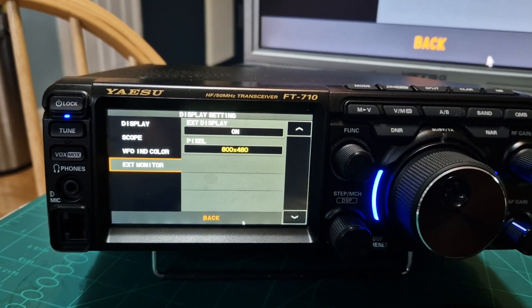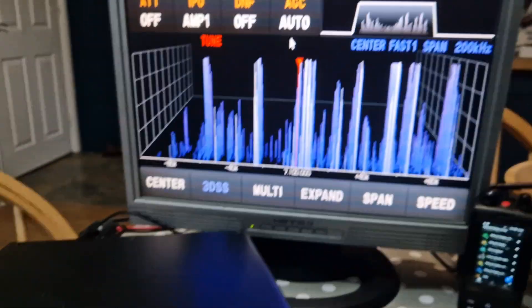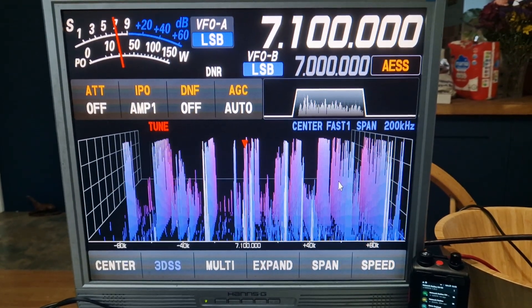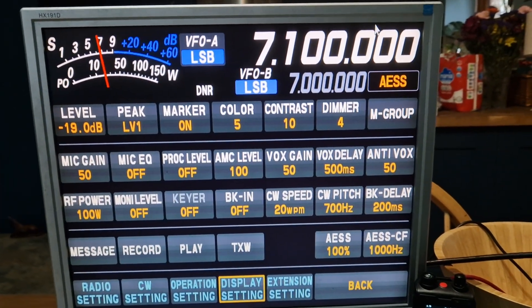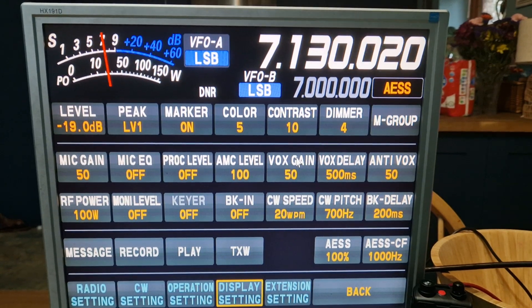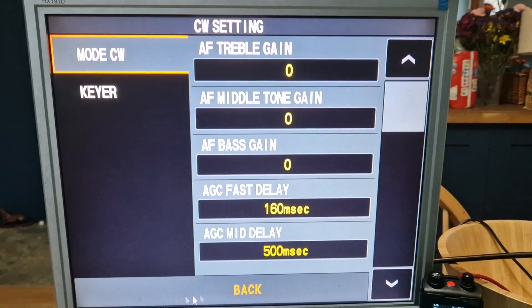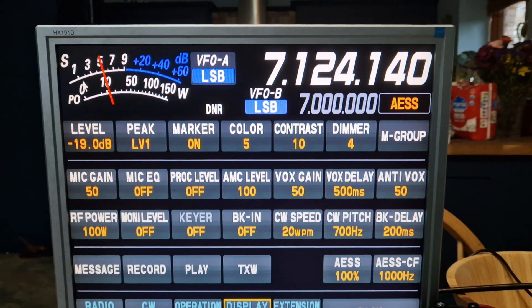There are pixel resolutions you can select — I'm not really sure what the best one is, but 800 by 400 works for me. Then we go back using the mouse, and there's the screen. You can select everything as usual: DNR, changing the frequency, all your menus, different settings. Was it good before? Is it better now? I can't tell — let me know what you think.